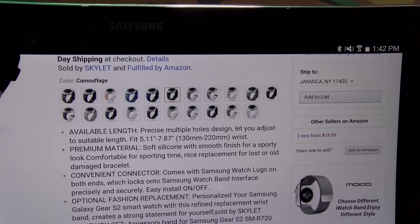Nice quality band right here for 20 bucks. Let me drop it on and see what it looks like — I'm definitely feeling this camouflage color. $20 for some replacement bands, nothing to complain about on this. Kind of feels exactly like the stock band.